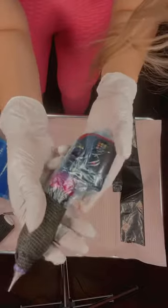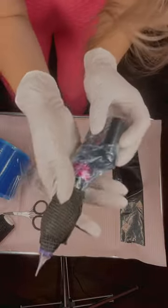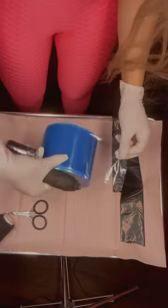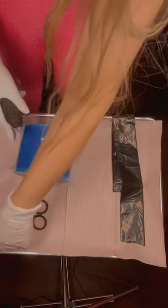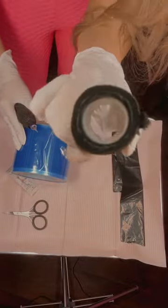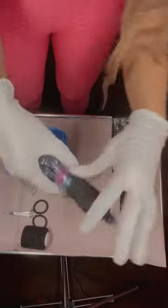This way you prevent contamination. I cover my machine using barrier tape - I have so many colors but today I'm using black. The machine is totally covered, and if you want to take it off, it's very easy.